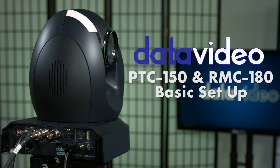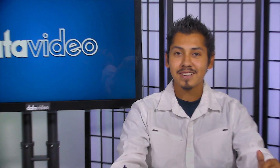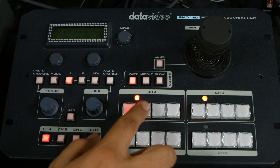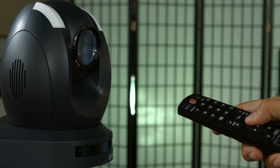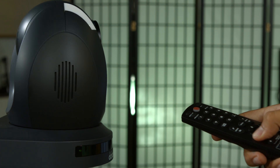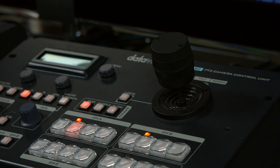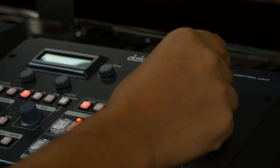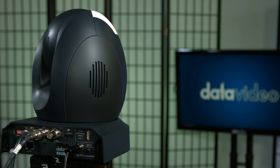The DataVideo PTC150 is a pan-tilt zoom camera that features automated movement presets and professional controls. It can be mounted to walls, ceilings, and tripods. You can control it by pointing the included TV-style remote towards the control sensor at its base, or connect it with an ethernet cable to the DataVideo RMC180 controller. There are many possibilities with all the features and mounting options of the PTC150 camera.